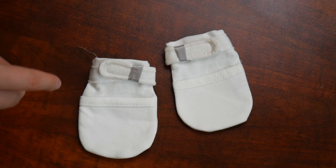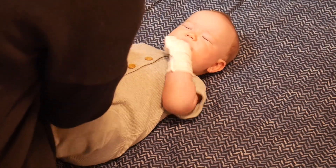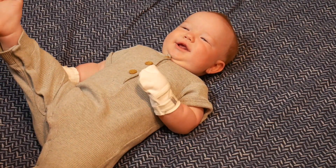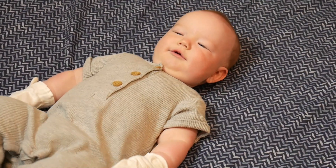I'm going to go ahead and put these on my baby, and we'll try them out. Overall, I love how soft and comfortable these baby mittens are. These definitely have prevented my son from scratching his face with his fingernails, but also prevented the thumb sucking. I love how practical these baby mittens are.